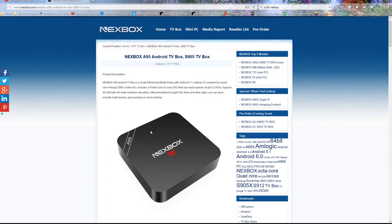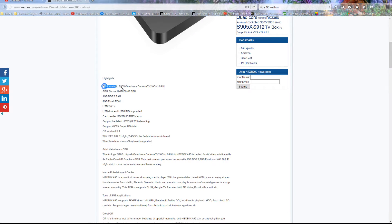So let's get into the 895. As we see here, we have practically the same chip as the MXQ Pro — Cortex A53, 2.0 GHz, 64-bit — and the Mali-450 MP GPU. We've got 1 gigabyte of DDR RAM and 8 gigabytes of flash storage.